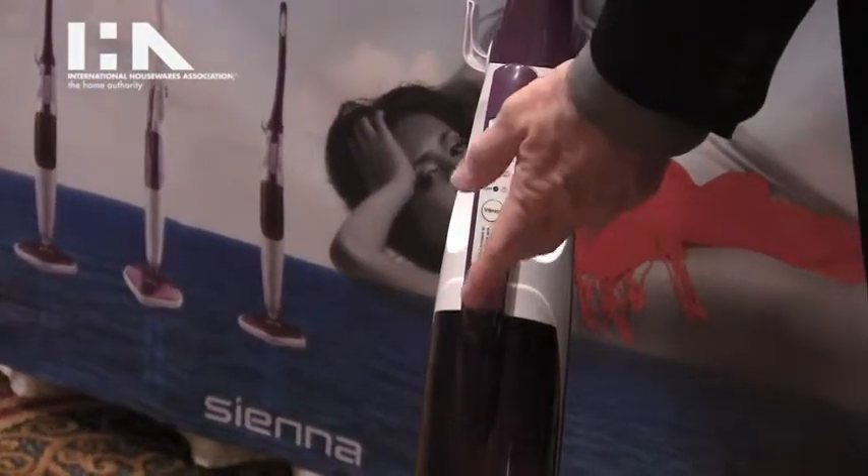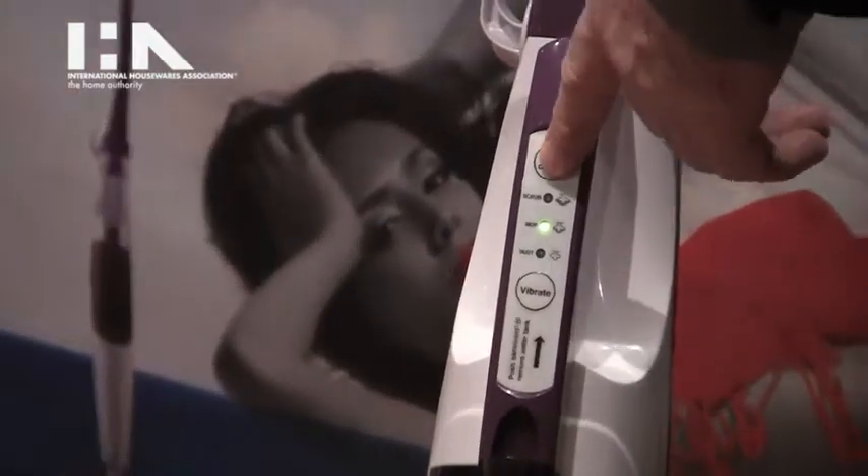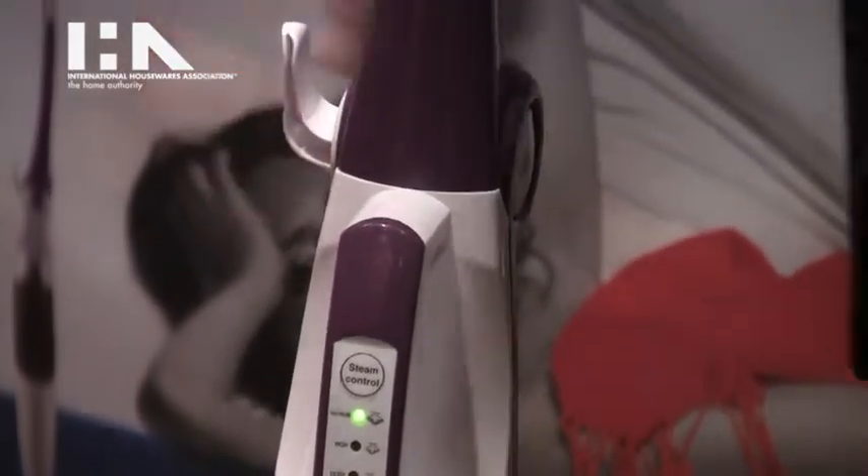All the controls are easily accessible right in the front of the unit — steam adjustment as well as the vibration. The handle is foldable and there is a quick release on the cord.